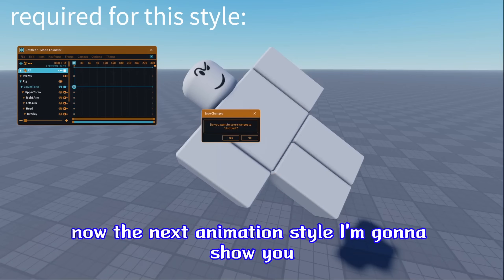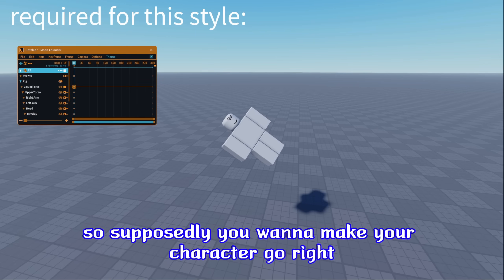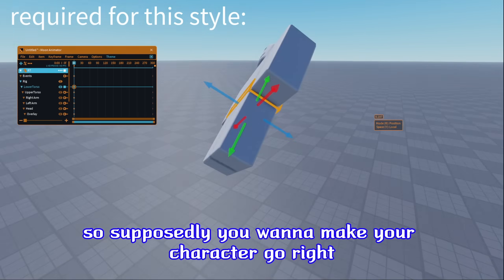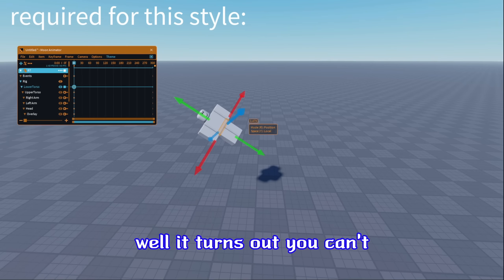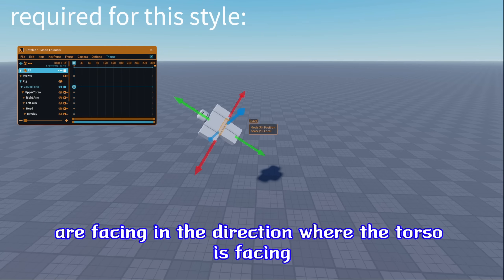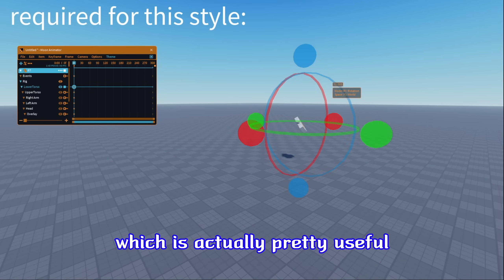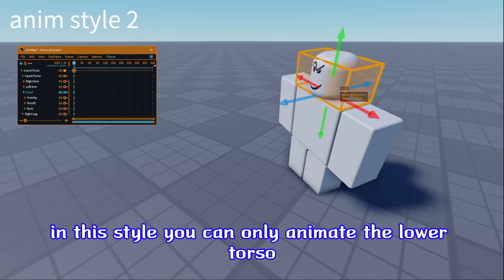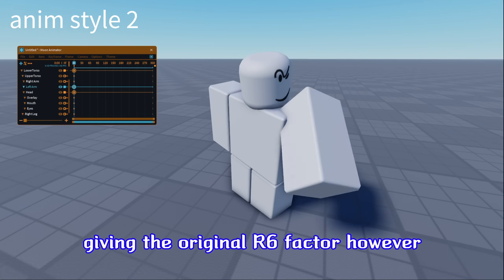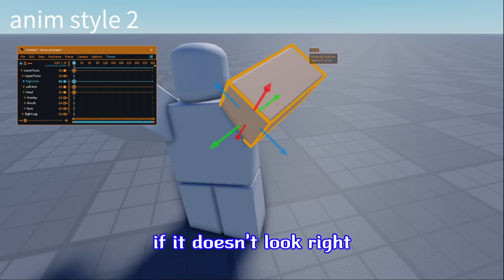Now, the next animation style I'm going to show you requires a little something called the Y keybind. Supposedly you want to make your character go right, like what I'm showing you in the clip. It turns out you can't, because the arrows are facing in the direction where the torso is facing. But you can press Y and it just makes it into the regular axis, which is actually pretty useful. In this style, you only animate the lower torso, giving the original R6 factor. However, there are times where I adjust the upper body if it doesn't look right.